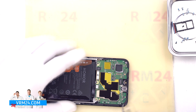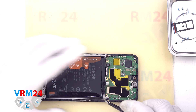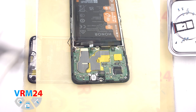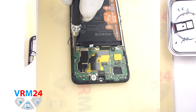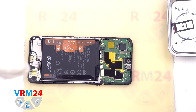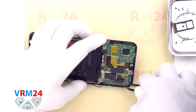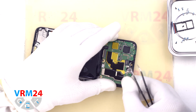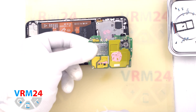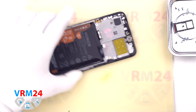After that, we disconnect the connector of the cable to the display and the coaxial cable connector. We remove the screw that holds the motherboard in place, using a 1.5 mm Phillips screwdriver. We find the right place, carefully hook, lift, and remove the motherboard. On the back side of the motherboard we can see that thermal paste is applied. In the display frame at the top remains the earpiece speaker.